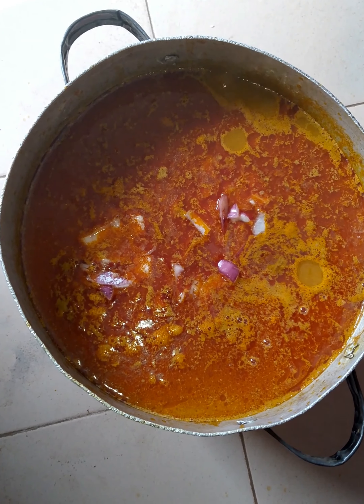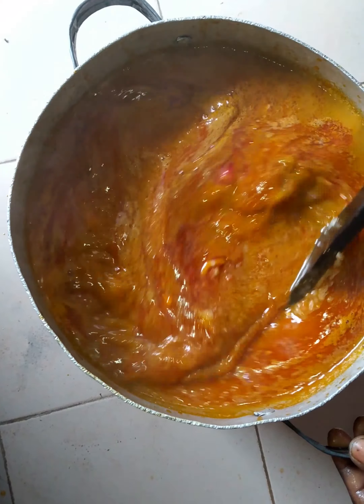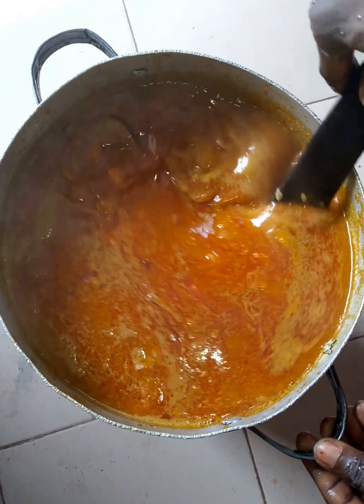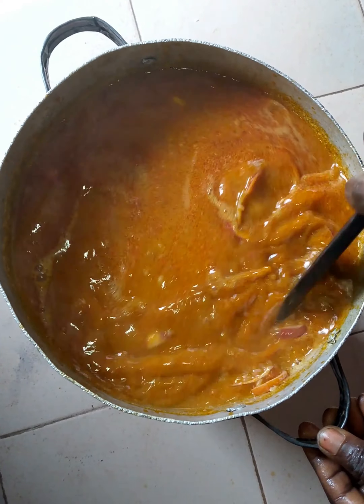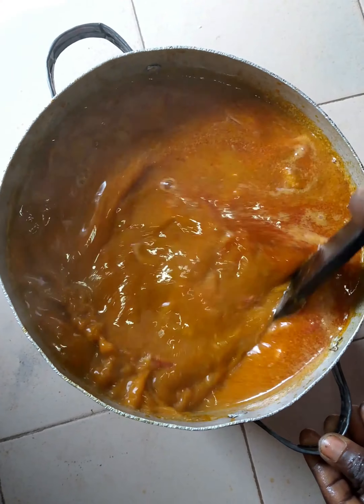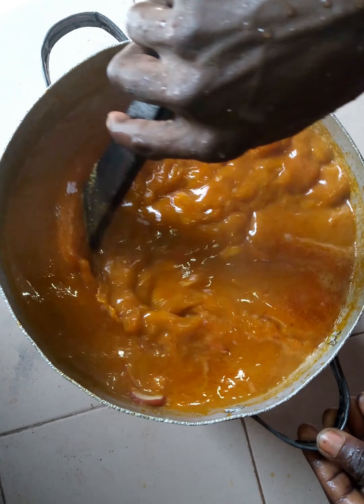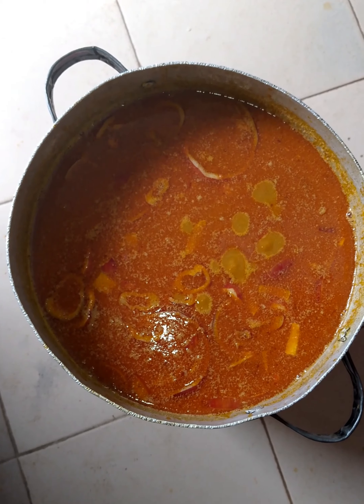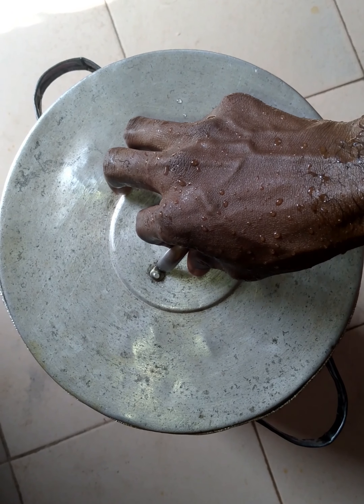Just for it to taste better, then you add your salt. All you just need to do is stir it so that everything will mix together. You will not stir it again until the rice is cooked. Stir it very well so that all the ingredients will mix together. You just need to stir it for at least 20 minutes.